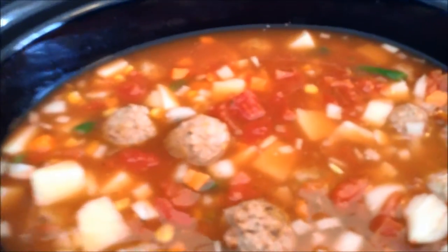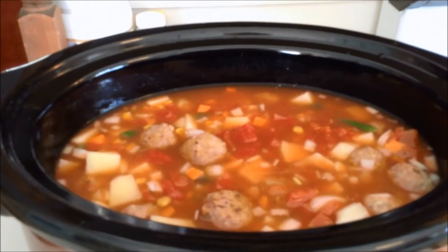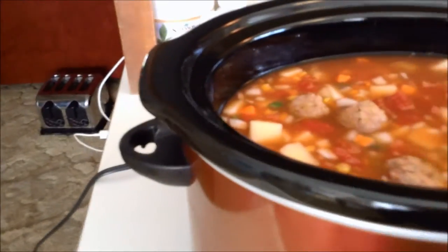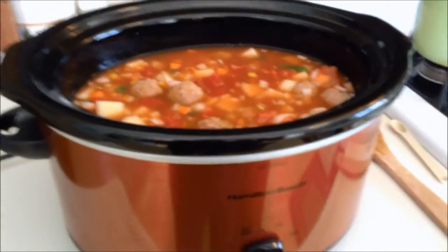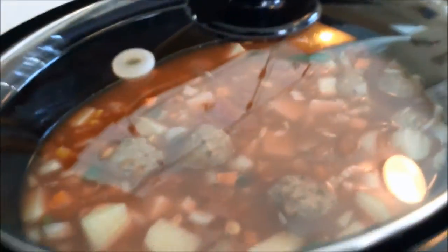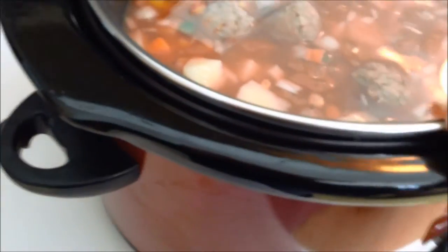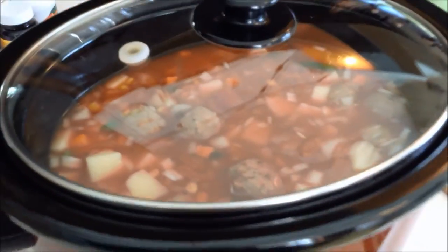The recipe suggests serving this with French or Italian bread, or garlic bread. You can sprinkle each bowl with Parmesan or Romano cheese. That's my stone soup — enjoy and happy holidays everybody! The lid is on and it's set on low for 8 to 11 hours. If it gets too thick and you like a thinner soup, add a little water or more broth.